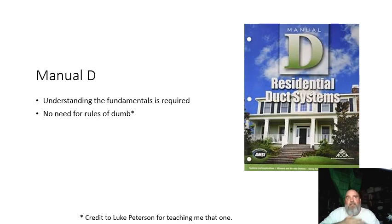Manual D — it's required to have a fundamental understanding of it to follow along with what I'm doing today. And if what I show you intrigues you to look into it, well, then that was good for me and good for you. And we don't need rules of dumb — Luke Peterson taught me that one a couple months ago. I'm not an advocate of rules of thumb.